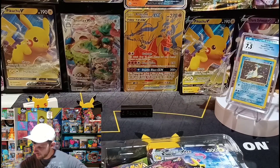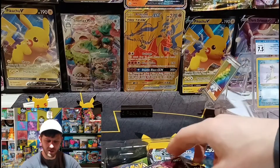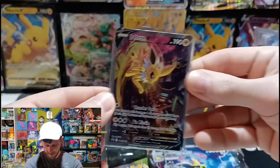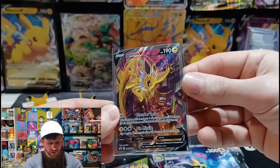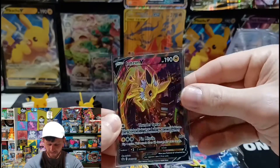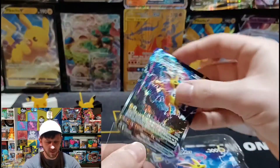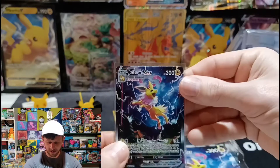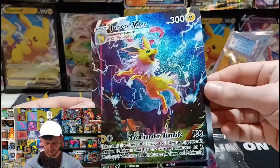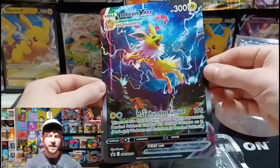Got some card sleeves right here. Jolteon V alternate art promo card — absolutely awesome, absolutely stunning. Doing some type of move over the city. I think we saw these in Japanese at some point. Now I don't remember ever seeing this one before in Japanese, so I'm not too sure. And we get the jumbo version of it. Beautiful colors, beautiful texture, almost like a rainbow all over. It's definitely going to make it on the back there.